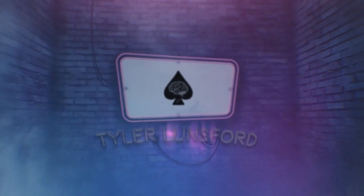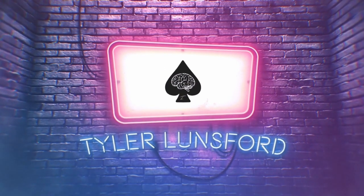Hey there, I'm Tyler Lunsford and you're watching a review of Lloyd Barnes' Luxe. Welcome back to another magic trick review here on the channel. If you're new here, please consider subscribing and take a look at my past reviews. Also, I forgot to mention: I bought Luxe with my own money — unbiased review here.